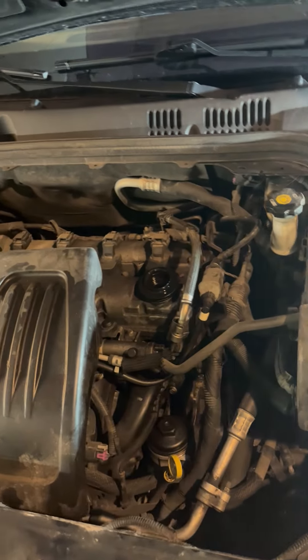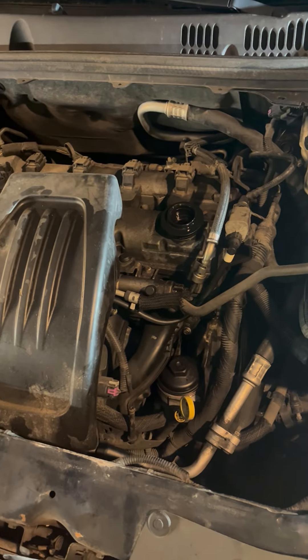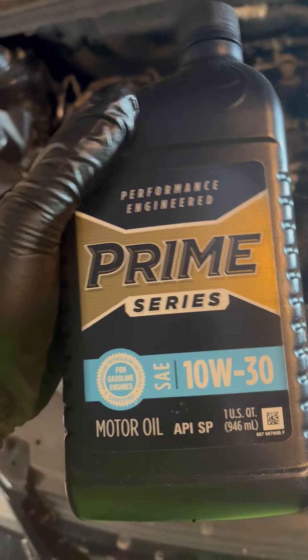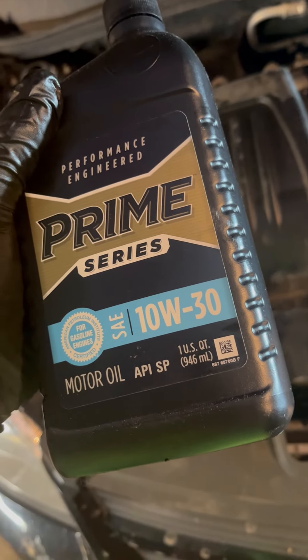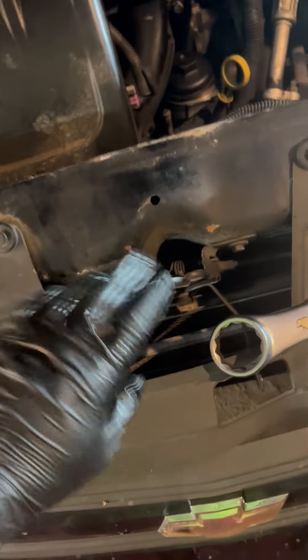For this 2.2 liter engine, it takes four and a half quarts of oil. I'm using 10W30 right now — it's up to you if you want synthetic. Four and a half quarts is what this engine takes. I usually grease up the hood latch with silicone spray just to make sure you can unlatch your hood. That's all there is to it, guys.